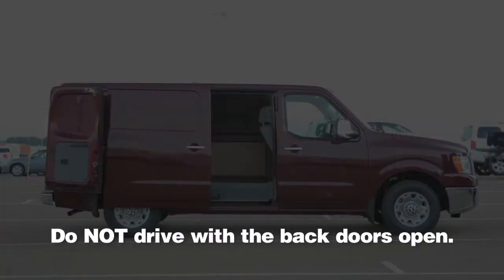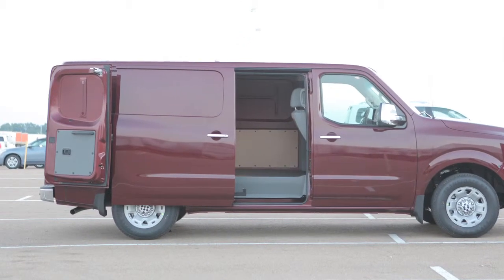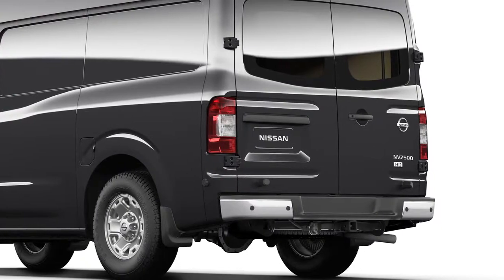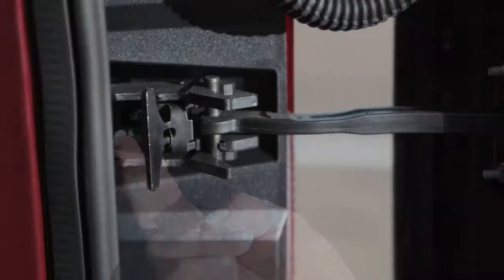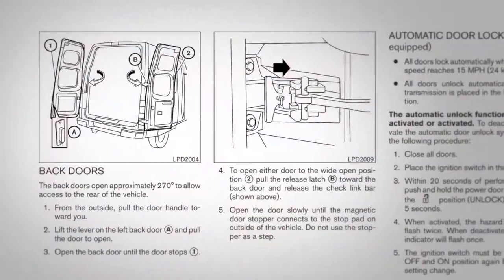Do not drive with the back doors open. To do so could permit dangerous exhaust gases to enter the vehicle. Always check to make sure they are closed completely to prevent them from accidentally opening while on the road. For more information on the wide open doors feature of the back doors, please refer to the special features section or your owner's manual.